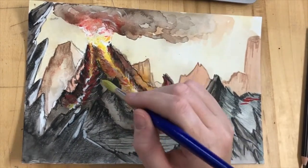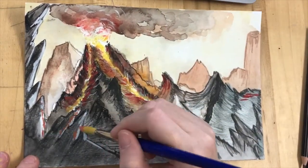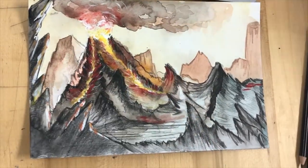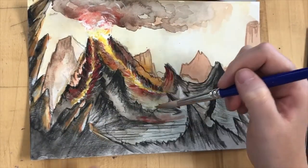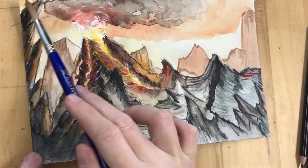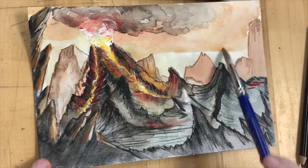You need to think about adding the lava. The effect we use for lava is white, yellow, and red. You're going to do some white areas — the white areas show where the lava is the hottest. Then the next layer is yellow, and then the final outer layer is red.